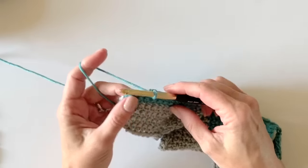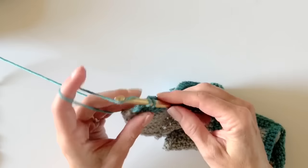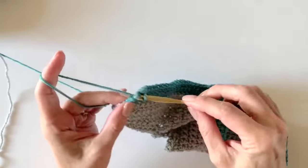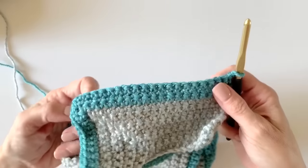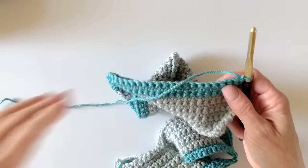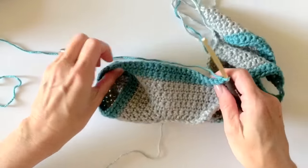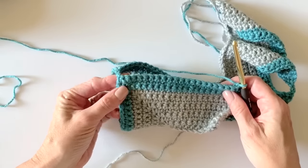Now I'm going to show you what to do under the arms, and then you'll just be working back and forth doing your color changes every 10 rows — check the pattern on that, I clearly spell it out. Let me show you what you'll do when you get to those corner chain-two spaces.